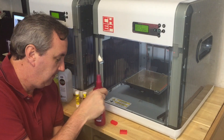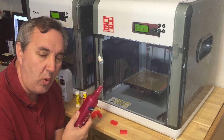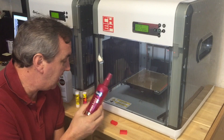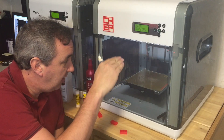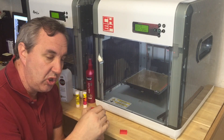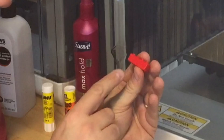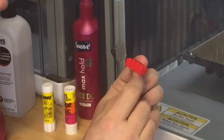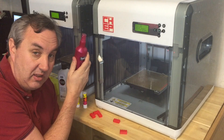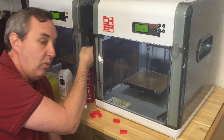Then I saw someone using maximum hold hairspray, a Walmart brand, and they were getting incredible adhesion. So I tried that — I adjusted my bed height so the plastic was just barely laying down, not squishing at all, and it looked really good and was sticking. But when I pulled it off the bed the edges had all lifted; this whole side of the Lego block warped up. I tried a different extra-strong hold hairspray as well — neither one worked.